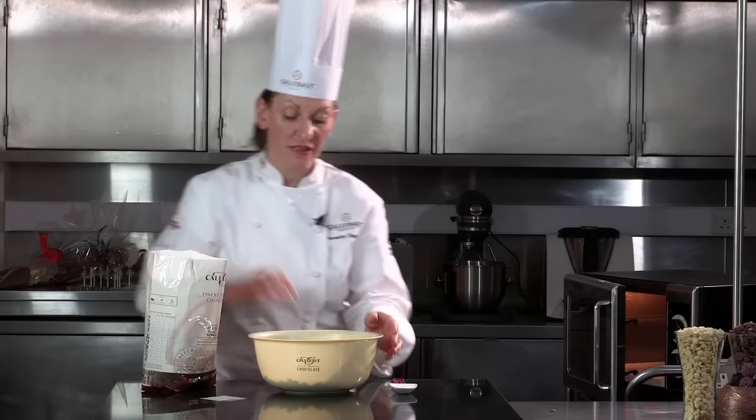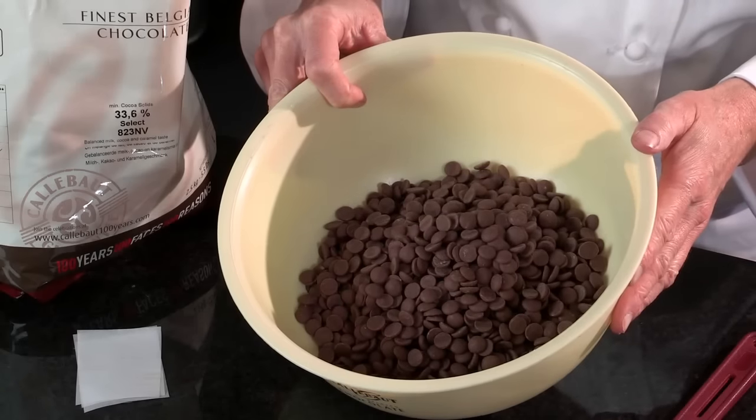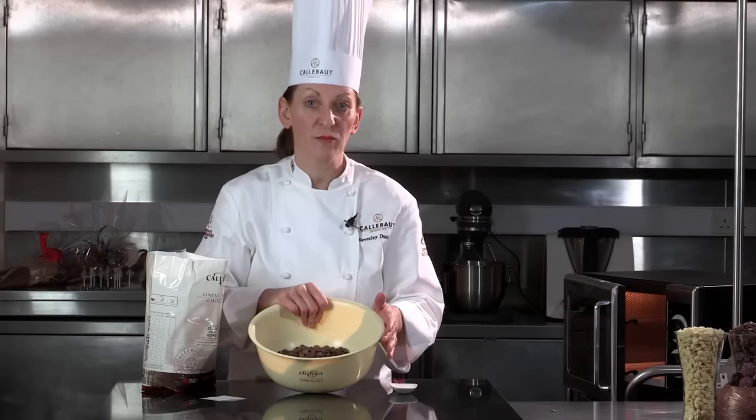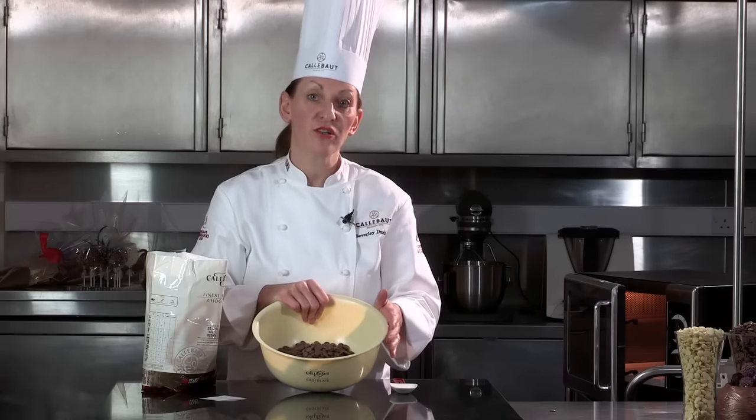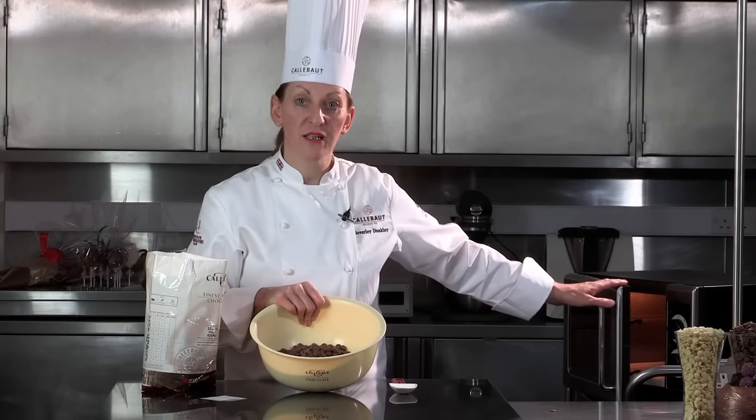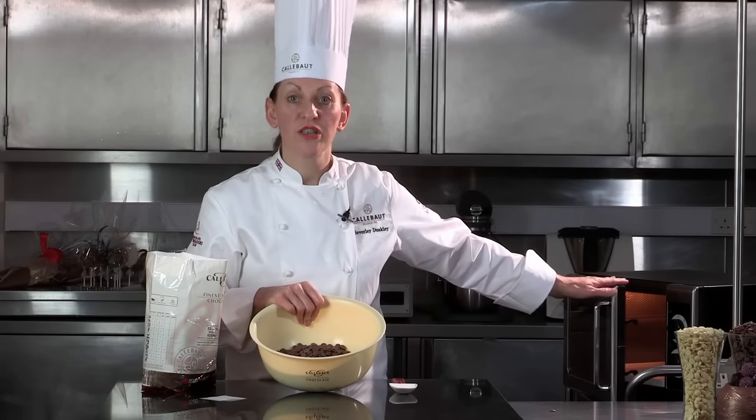Today I'm using the Callebaut 823 chocolate, but the method we're going to do right now in the microwave you could do exactly the same with the 811 plain chocolate or the W2 white chocolate. I'm going to place this chocolate in the microwave for one minute on full power. The microwave I'm using is a domestic microwave with a wattage of 1000.